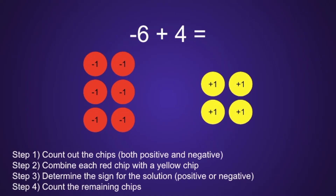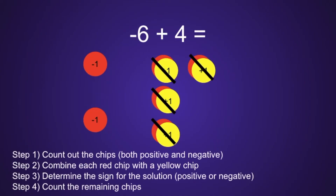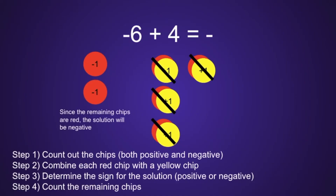Combine each red chip with a yellow chip. Altogether, we can do this 4 times total until we do not have any more yellow chips left, which means we only have 2 red chips remaining. This moves us on to step 3: determine the sign for the solution. Will it be positive or negative? Since we only have red chips remaining, this lets us know that the solution will be negative.